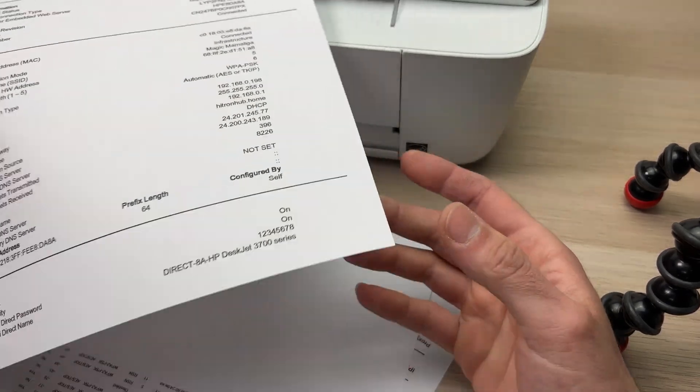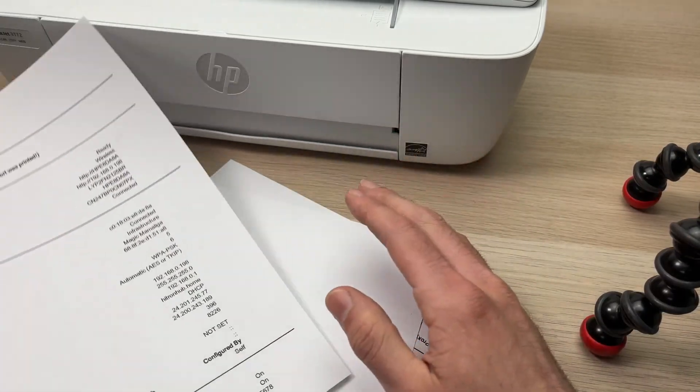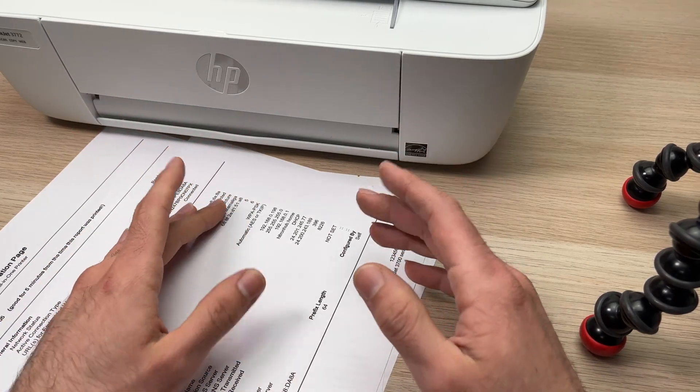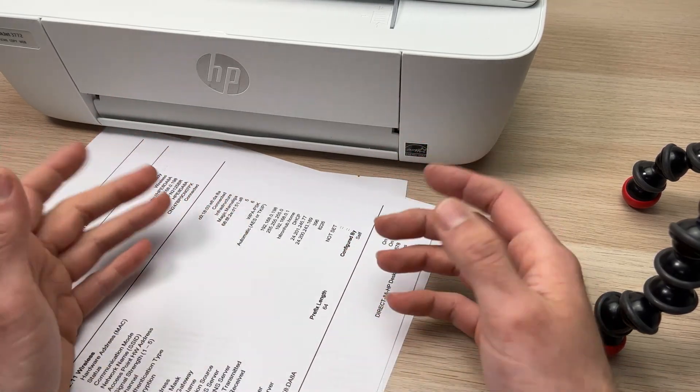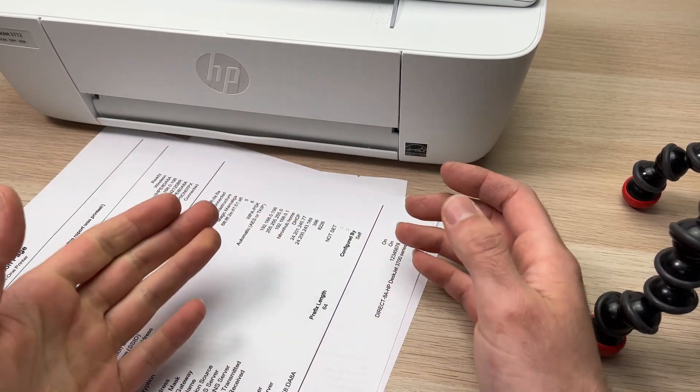You'll be able to connect directly your smartphone or your computer if you want to use your printer this way. Thanks for watching — I hope this was useful. If so, please leave a like, a comment down below, subscribe to this channel, and I will see you in the next video.